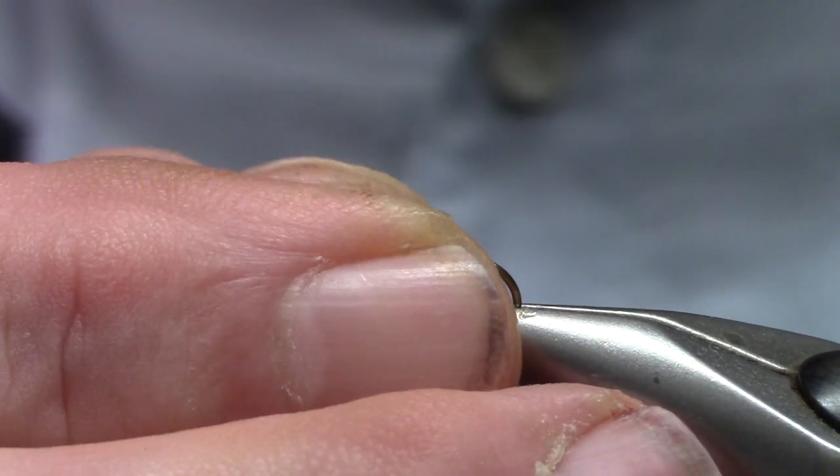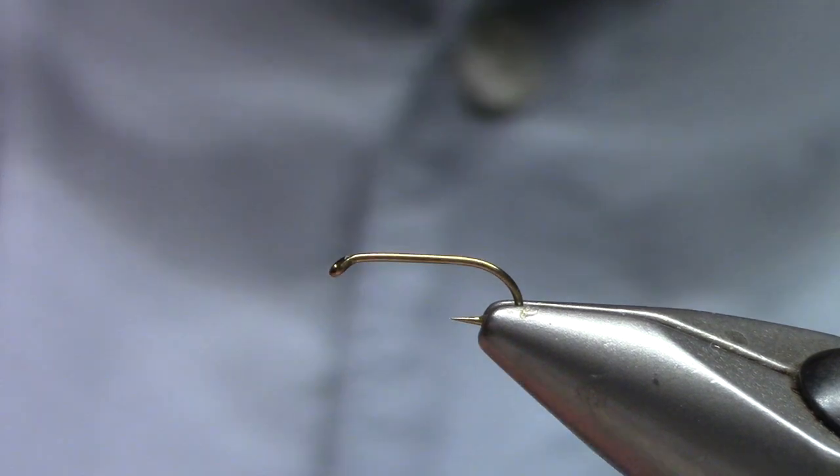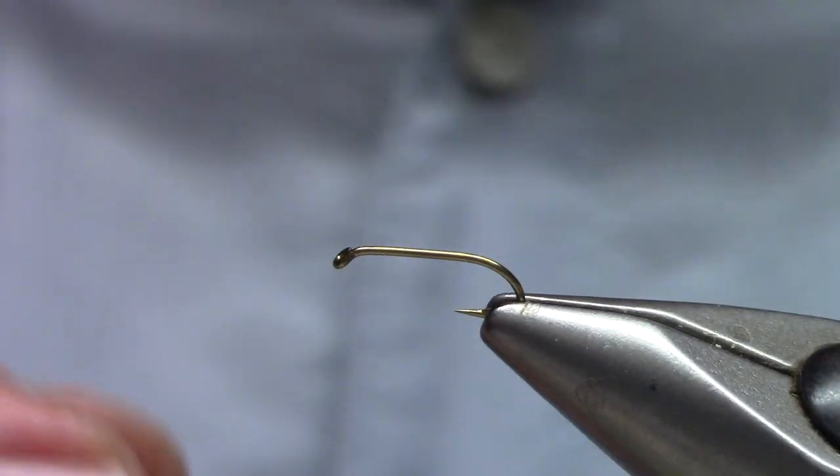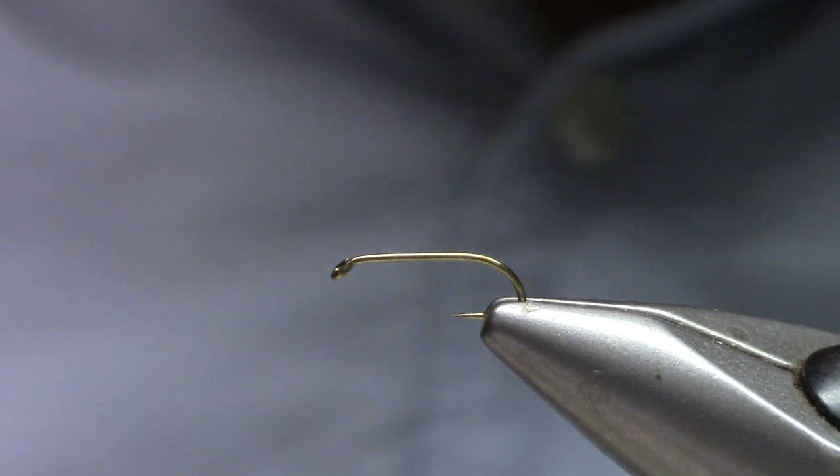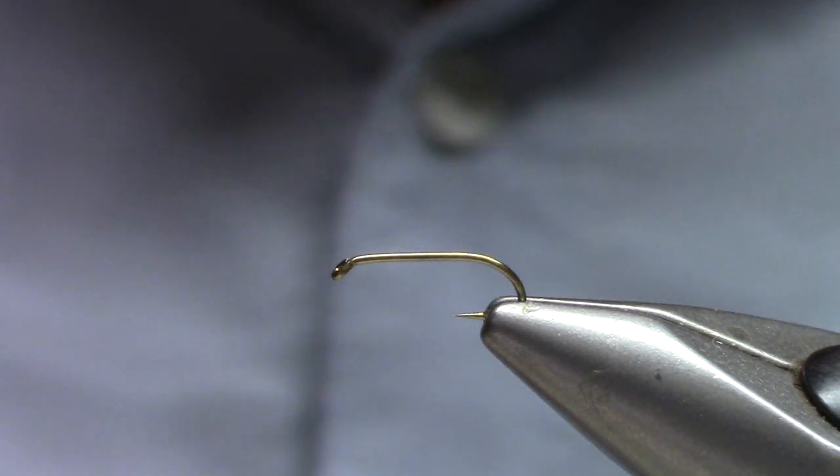I'm using a Dairiki 060. This is a 2x long nymph hook, which is just about right. You can tie this with a bead, but today we're going to tie it without.